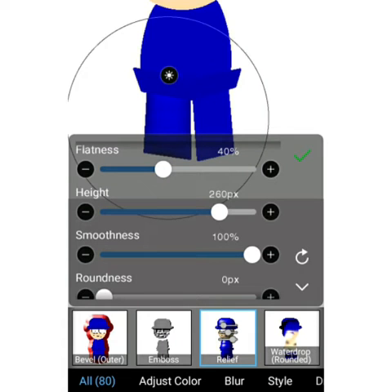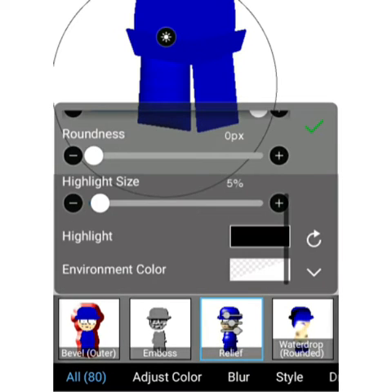Then once you have finished making the shapes, use the relief filter on them one by one. Making the highlights black is required if you don't want that downshine, but the other settings I have aren't required.